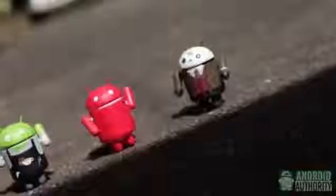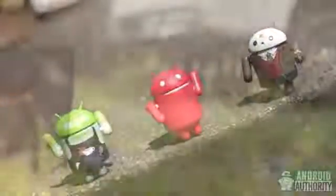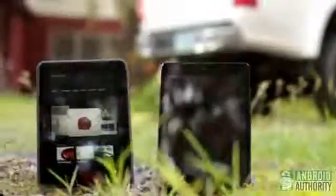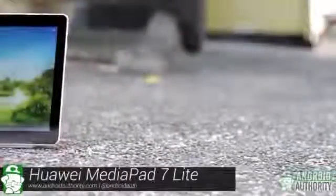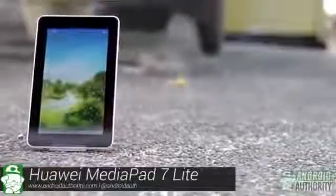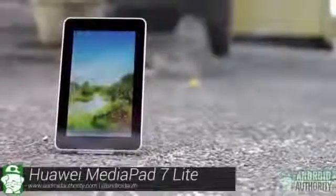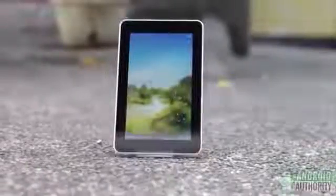Hey there! This is April from Android Authority. You're tuned into the Android Authority channel on YouTube. Android tablets come in many sizes, ranging from as small as 5 inches to as large as 10.1 inches. Among the various tablet sizes, the 7-incher is still the most favored. And into that 7-incher market, Huawei has unleashed the Huawei MediaPad 7 Lite, an entry-level tablet intended for light and casual use on the go. What does this Huawei tablet have in store for us? Let's find out.